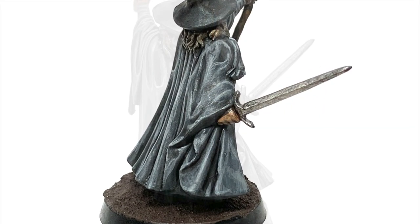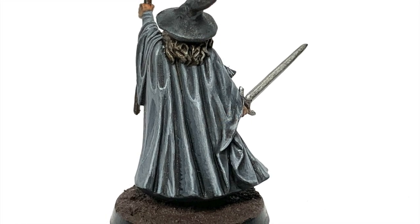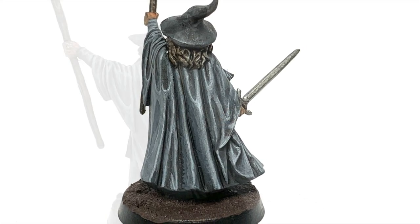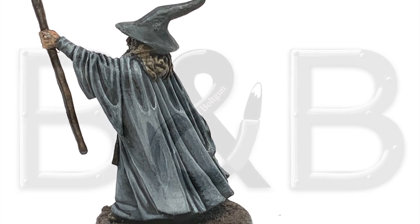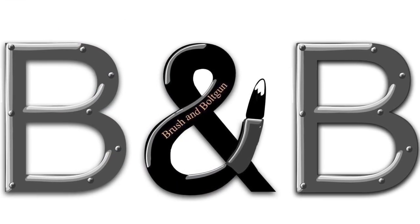This is the cloak that we're going to be working on. You can see it's quite rough around the edges and where the highlights are — this is by choice when I've been painting them. Looking at Gandalf's cloak, it is a bit rough and ragged around the edges.